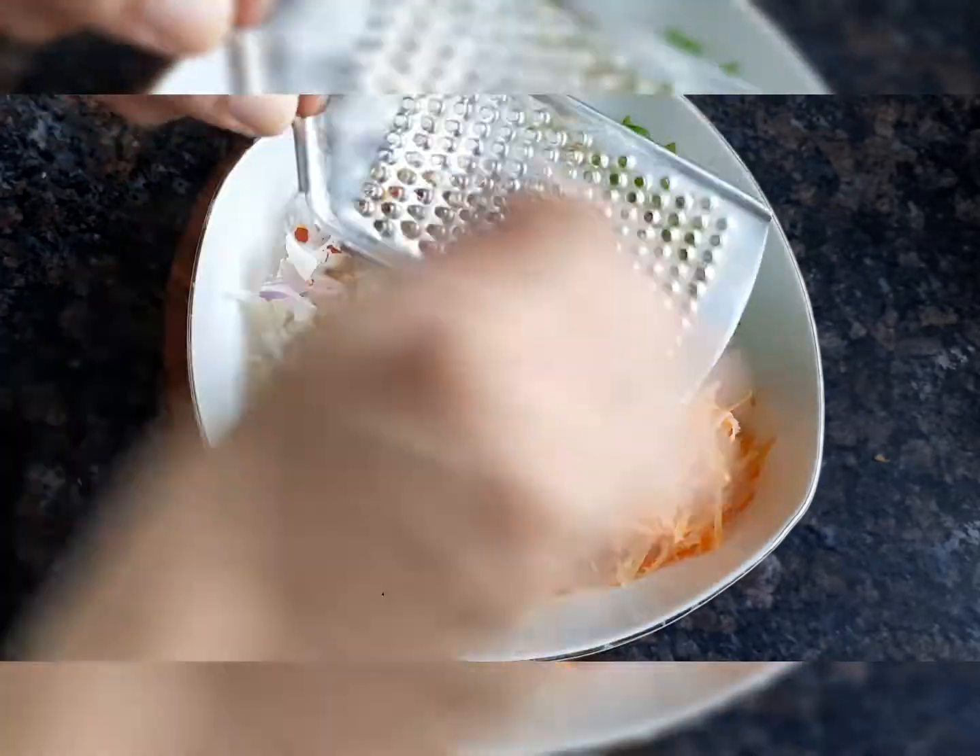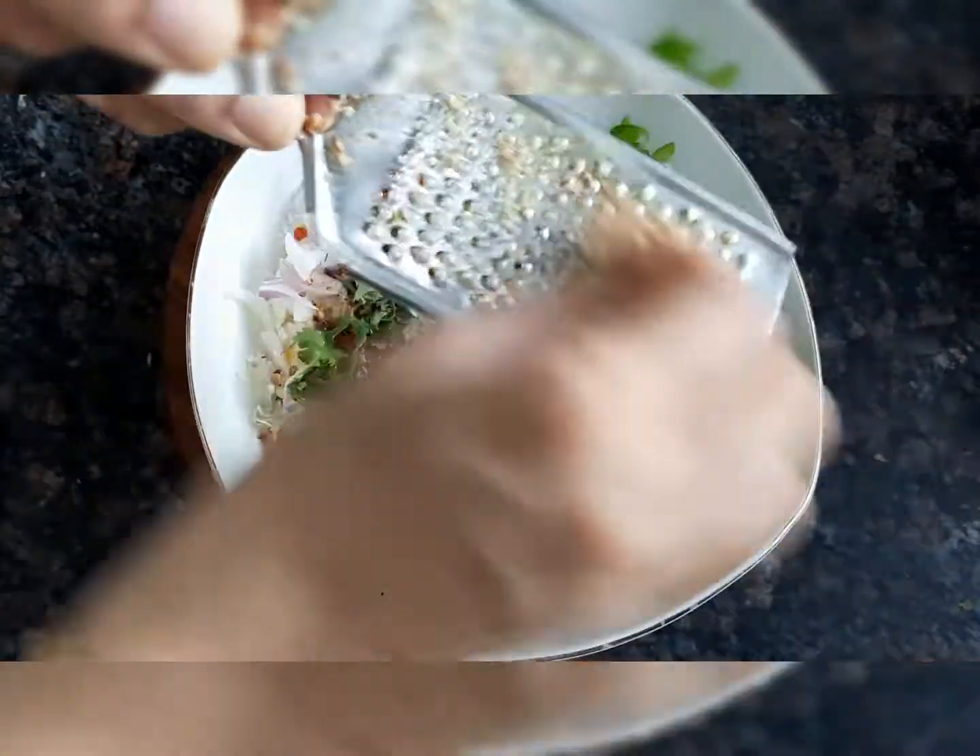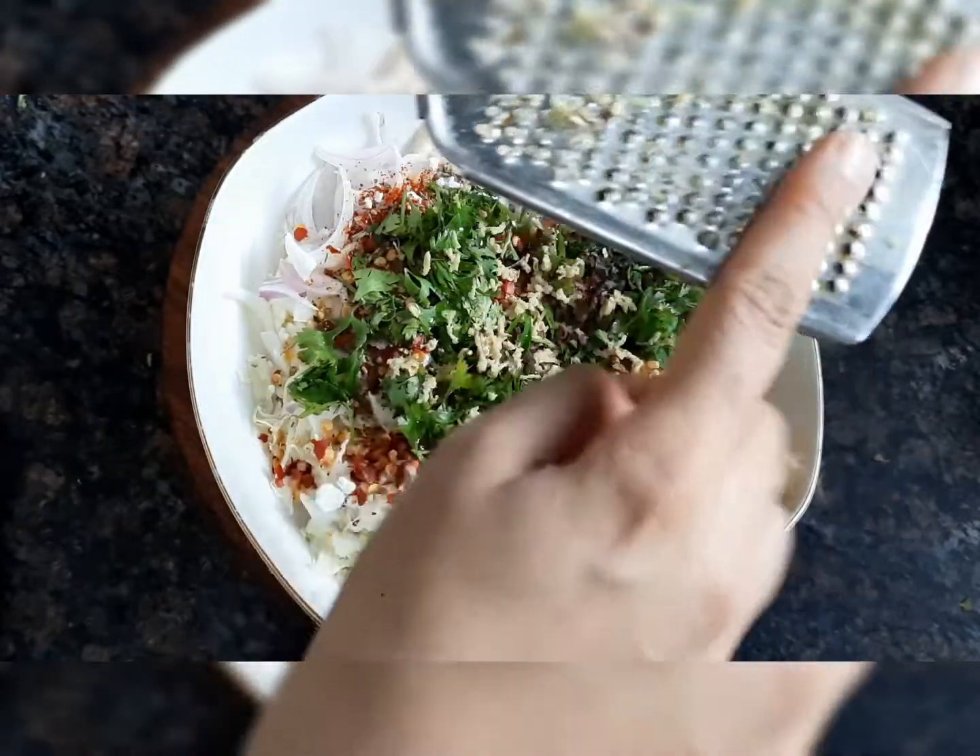Then we add around 1 teaspoon of normal oil. I will also grate an inch of ginger into it. If you want, you can use green chilli and garlic too.